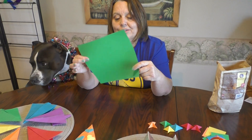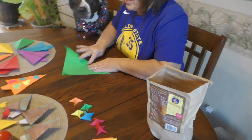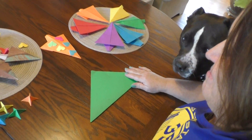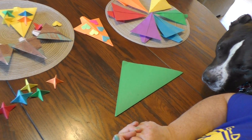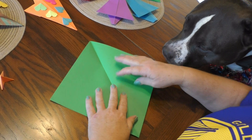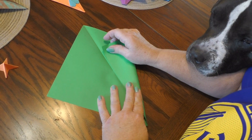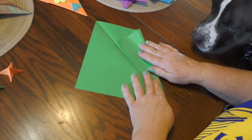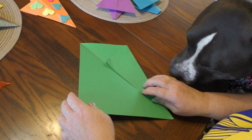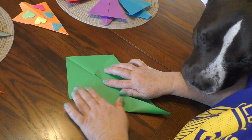Nice square piece of paper — origami paper. Just fold it into a triangle. We have to open it up. When you get your vertical line, make it right in the middle, almost like a paper airplane — like you start out with a paper airplane. This is also a basic fold.